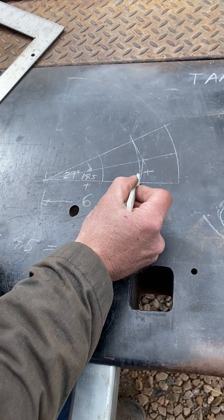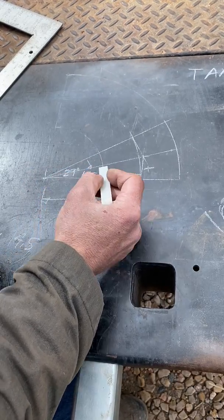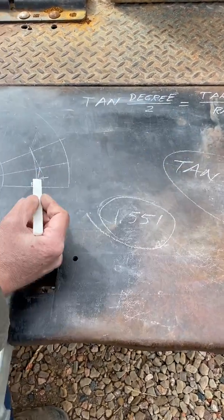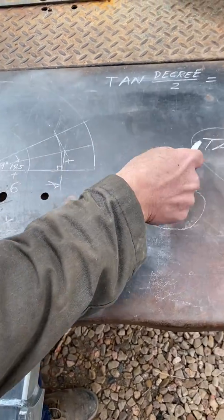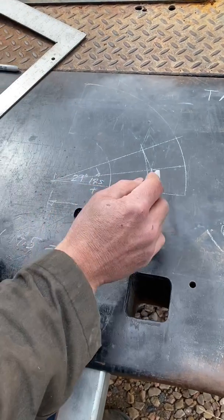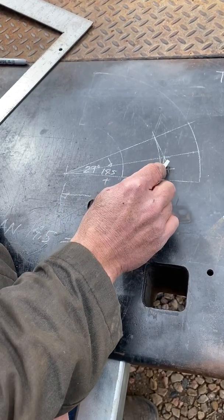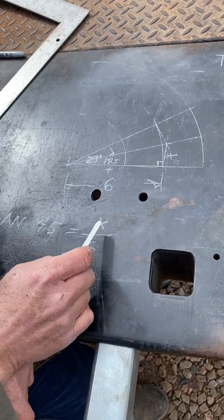We've basically created a right triangle right here. The formula is: tangent of the total degree divided by two equals your takeoff over your radius. Standard trig — tangent is opposite over adjacent. So we take the tangent of this small angle of 14.5 degrees, which equals the opposite leg of this triangle (call that x) over the adjacent leg.